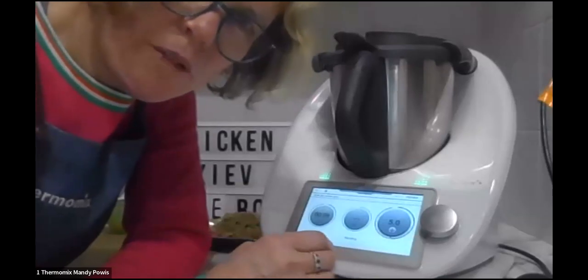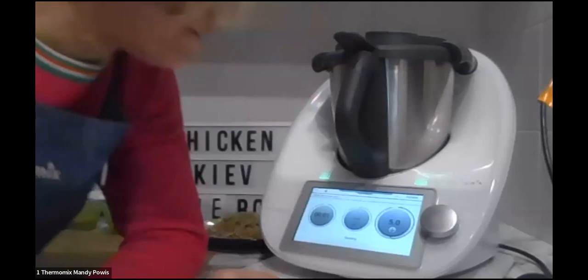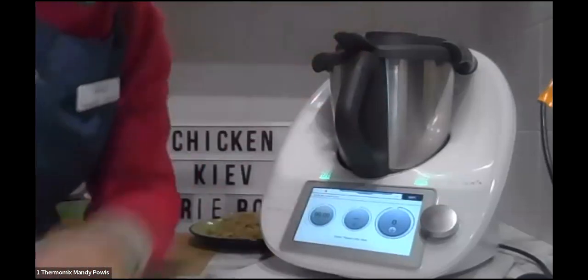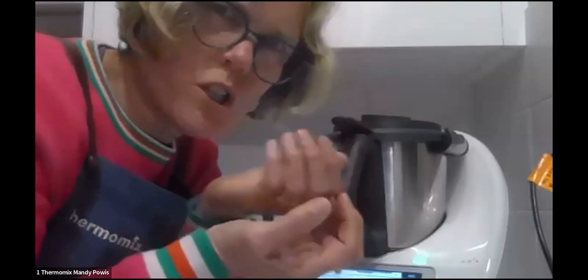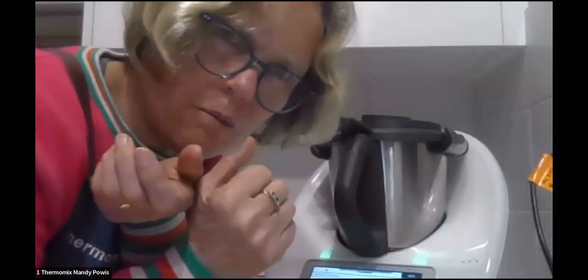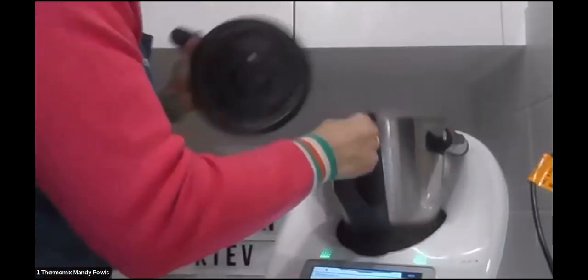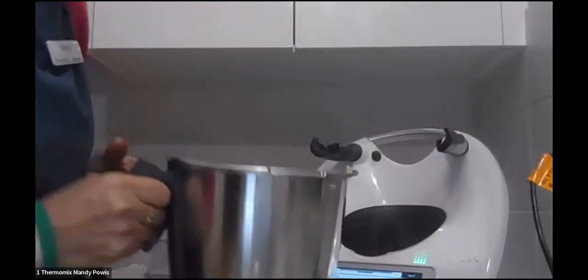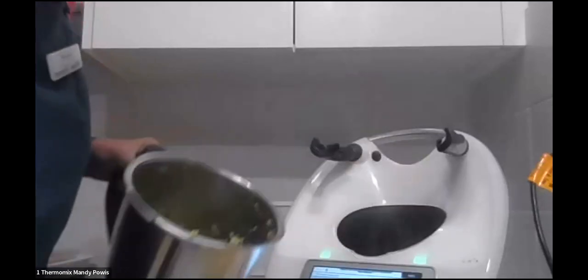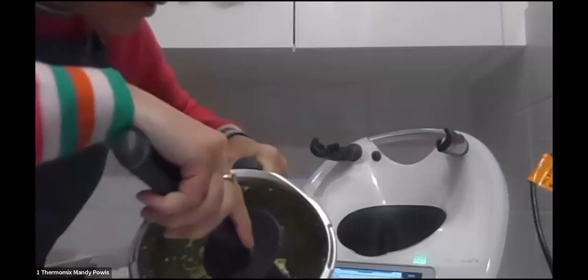Has anyone made chicken kievs before? Put it in the chat box if you have. I always thought it looked way too hard — I thought you had to fold the chicken breast around the butter, but you really don't have to do that at all. You'll see how it all happens anyway. There's our butter — it wants me to divide it between two pieces of baking paper and shape into two long cigars.